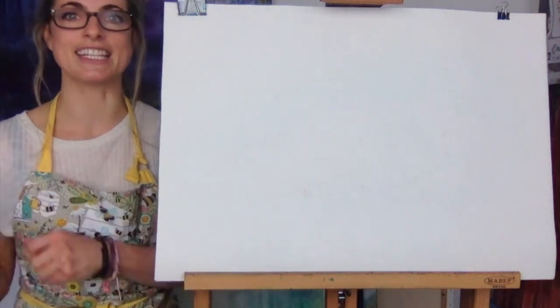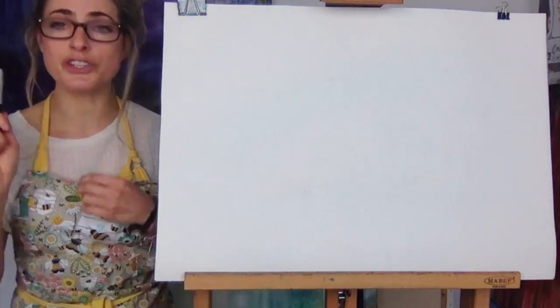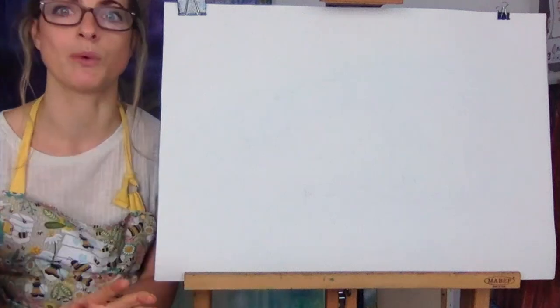Hi everyone, Emmylou here. Today we're going to draw a cheetah. I'm going to draw it for James and for everyone.